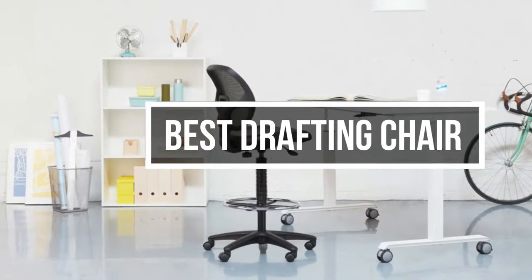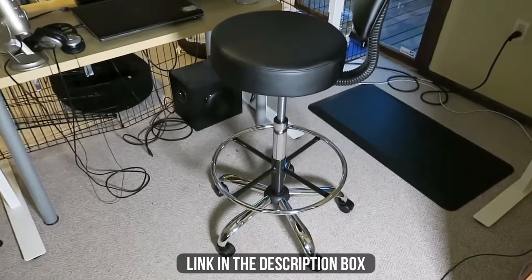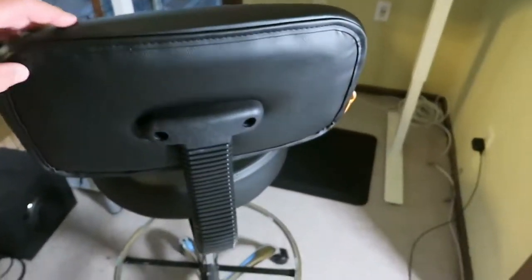In this video, we will show you guys the 5 best drafting chairs you could buy now. All of their links are available in the description box if you are interested. So, without wasting any more time, let's jump to the video.